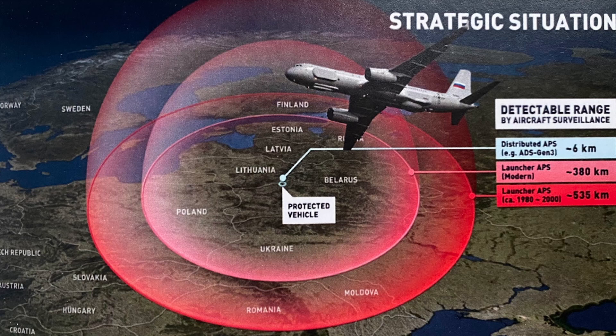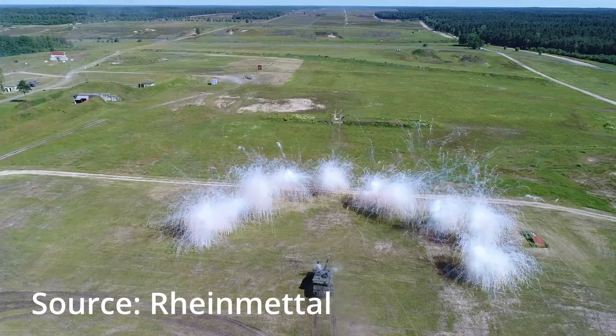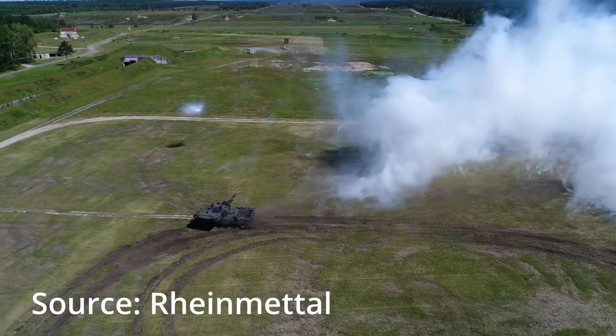That's a pretty interesting capability. I had a chance to sit down and talk with the Rheinmetall team — I didn't get them on video as I did with the GDLS team — but it's a really cool capability. I'd like to see it tested more and integrated onto this tank, along with the Rosy Smoke Obscurance Package. The Rosy Smoke Obscurance Package is really cool because you get instantaneous smoke as soon as you pop that salvo, and you can back up and seek an alternate fighting position.